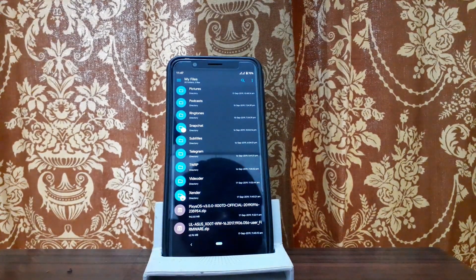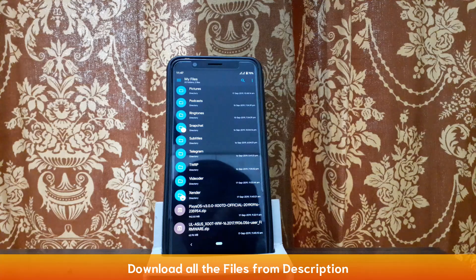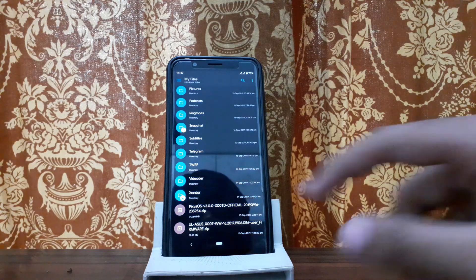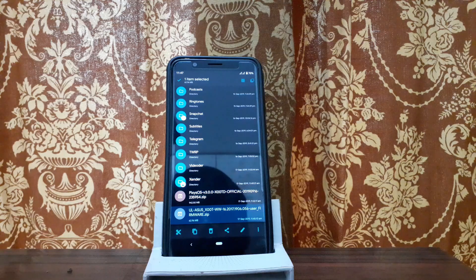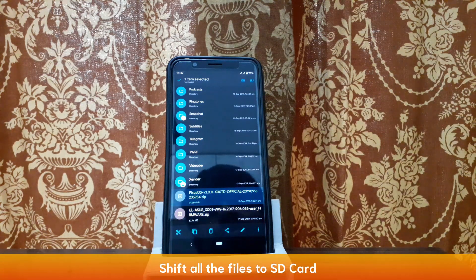So if you want to install Pixis OS, you can keep these files in internal storage. If you want to download these files, this is the Firmware 056 — you can download it. The second file is Pixis OS 3 beta 4.